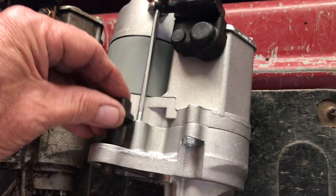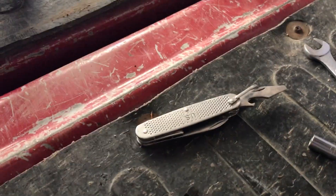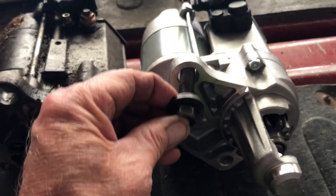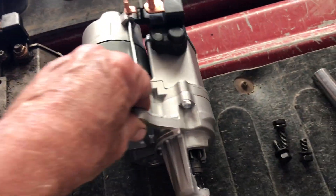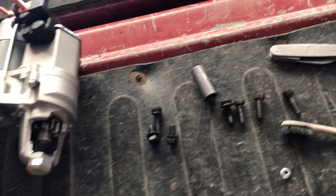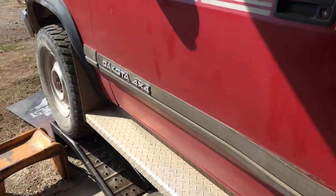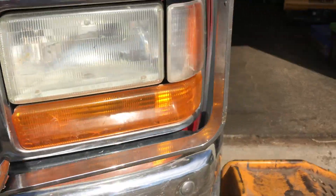On these starters, this hole — the bolt fits barely in there. On your top one it's got play; that's the way it is on every starter I've bought. Apparently they do that so you can go in and out against your ring gear — it's going to pivot a little bit. So I'm going to go ahead and use my pin to help me hold the starter.